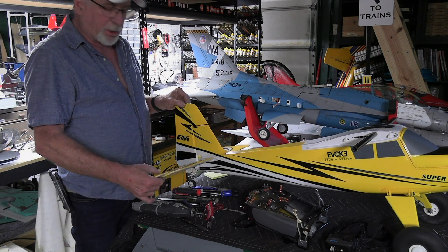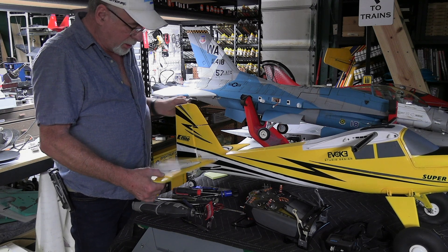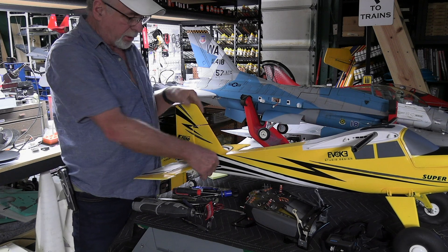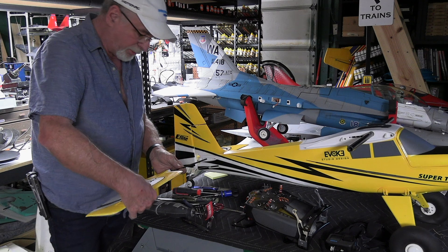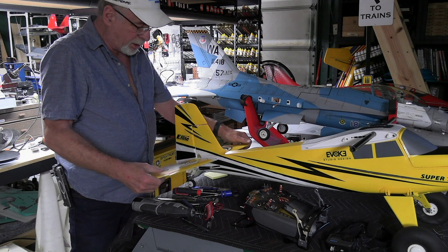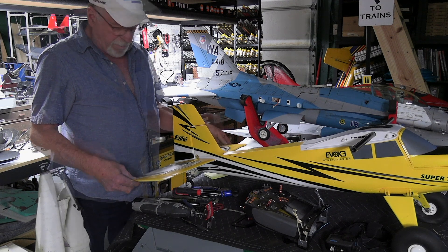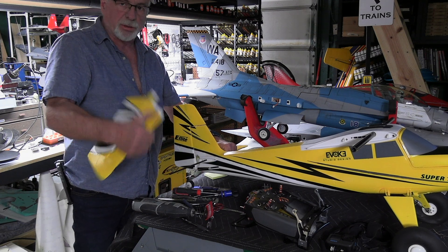After I landed it, I saw that this thing here was just flopping around. So if you have this plane, before every flight I would pull on these and make sure they're in there good, because it does not take a whole lot to remove these. What I'm going to do is put a little bit of CA glue in here and mush it in there so it's never coming out again, because I don't really see any reason to take these tails off.